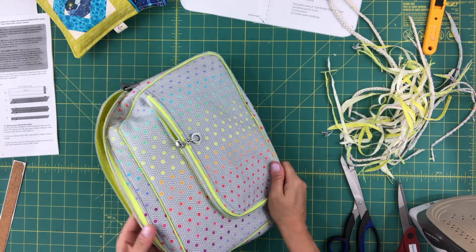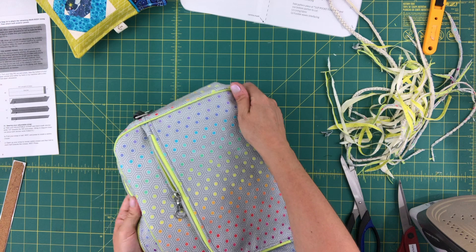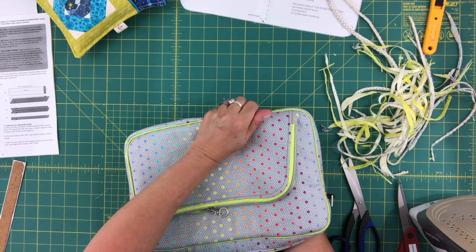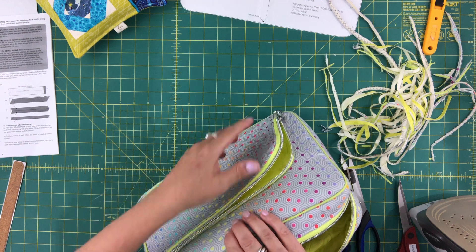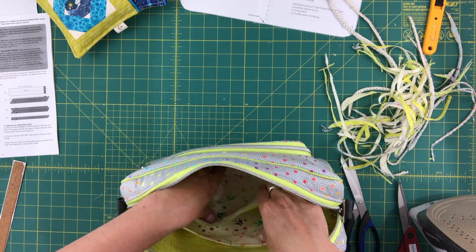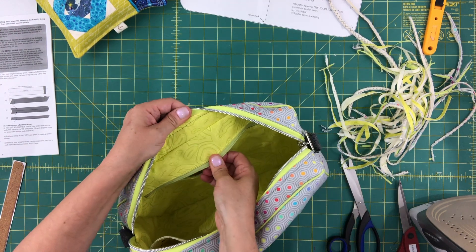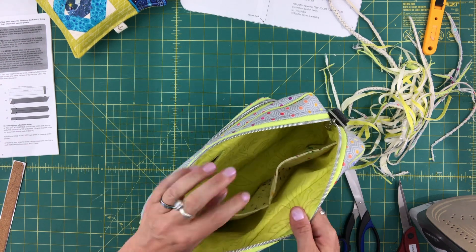Now what I usually do is stuff the bag and give it a good press. I buy rolls of brown craft paper, really stuff them well, and then give them a good press. The last thing we need to do is sew shut the bottom of our zipper pocket — now you can see how this is attached and the weight of items in your pocket won't pull down on the lining.